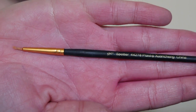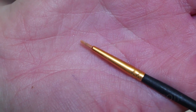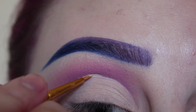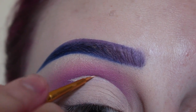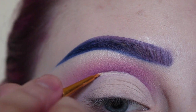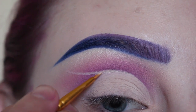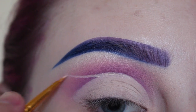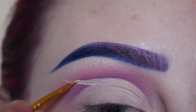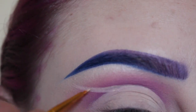Then with this super tiny liner brush from the craft store, I am going to draw my negative space. I'm pulling it out from where the top of the crease is, pulling that out like a wing, and then I'm going to make it thicker towards the lid, and then it's going to taper out to a thinner line.